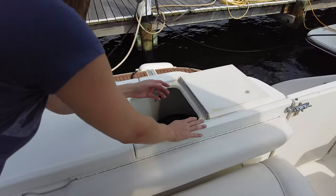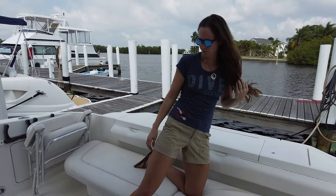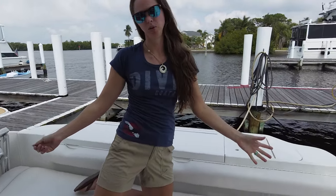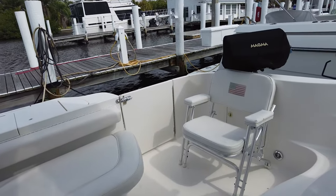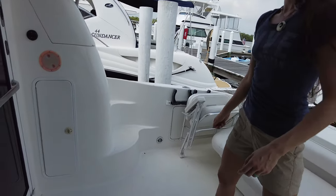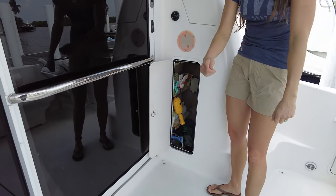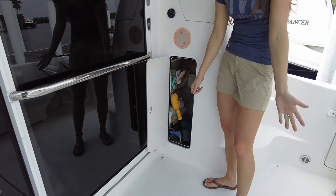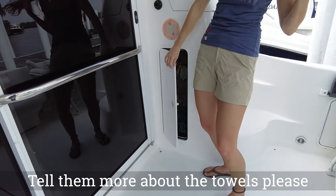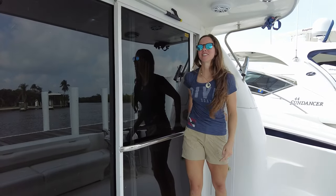We have LED lighting underneath in blue to match the overall lighting theme, which is blue or white. Other compartments — we've used this little area for what we call boat towels, just dirty towels we can use to wipe up stains. The sliding door goes in and out to the salon.